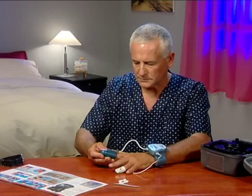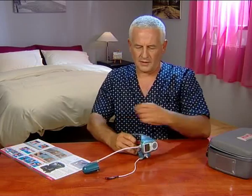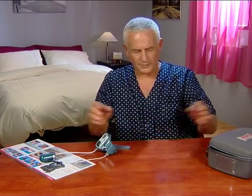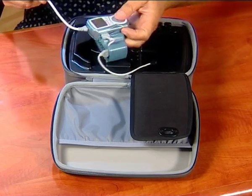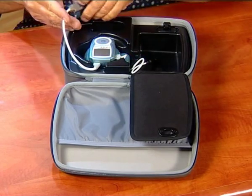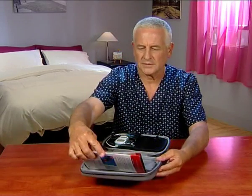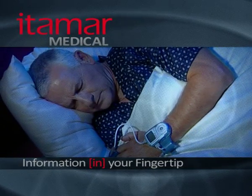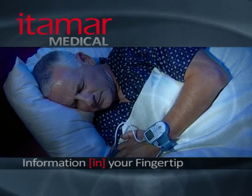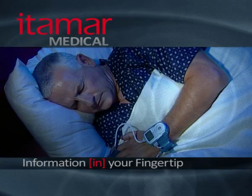In the morning, remove the PAT probe from your finger, remove the oximeter, and remove the device from your hand. The WatchPat cannot be turned off — a red light will glow from the oximeter, and this is normal. Insert the device along with the PAT probe and oximeter sensor into the case, then insert the illustrated guide into the case. If you follow the steps presented here carefully, you should have a successful WatchPat sleep diagnostic test. Thanks for watching.